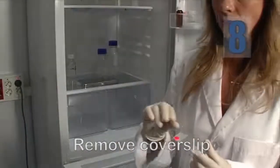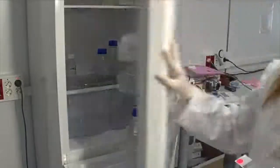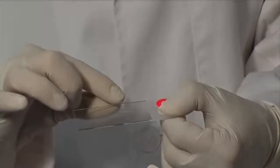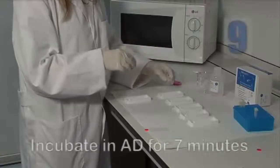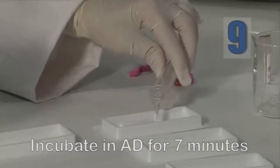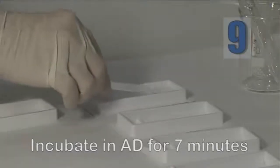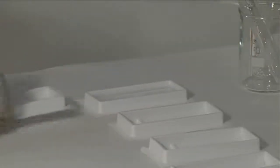Take the slide out of the refrigerator and remove the coverslip by sliding it off gently with your finger. Be careful not to lift it up directly. Incubate the slide in the denaturing solution for 7 minutes at room temperature, always maintaining the slide in a horizontal position.